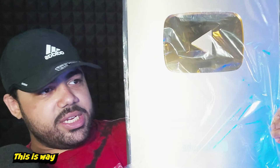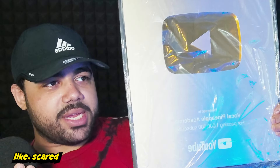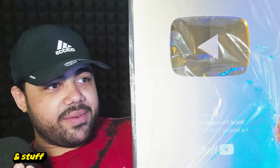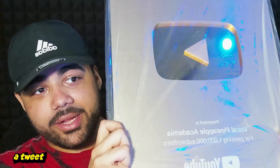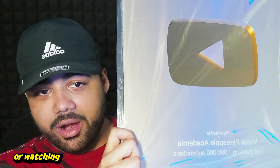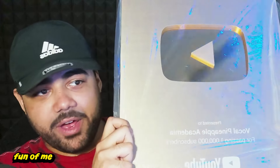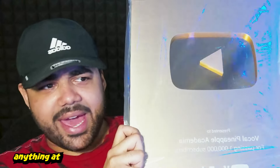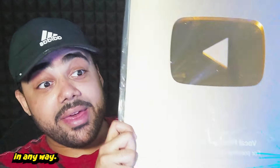This is way bigger than the silver play button. Damn, YouTube! It's super reflective, and I think it's pretty much framed already. Thank you guys so much for any role you played in this — whether it was liking a tweet, sharing a short, or even making fun of me on Twitter. If you've interacted with me or any of my content in any way, thank you so much.